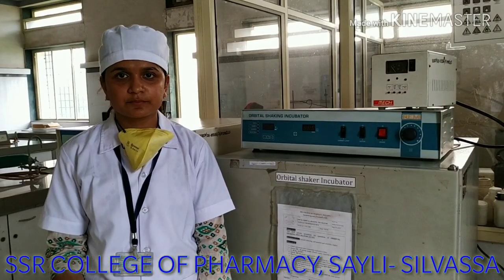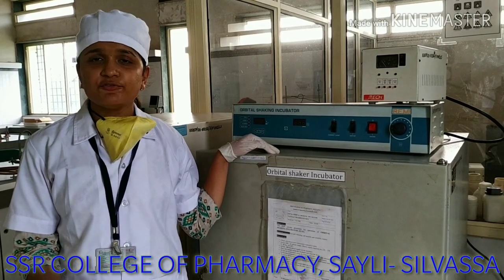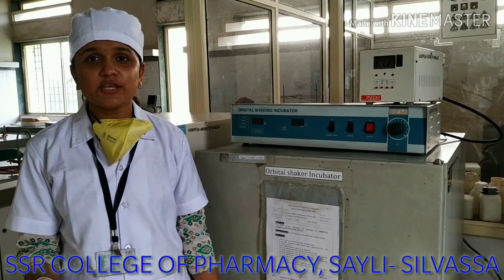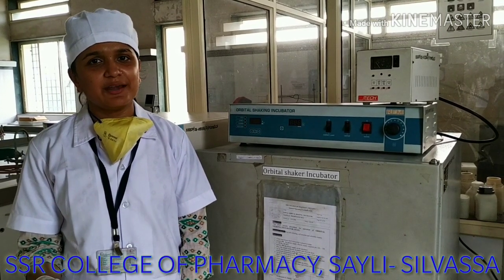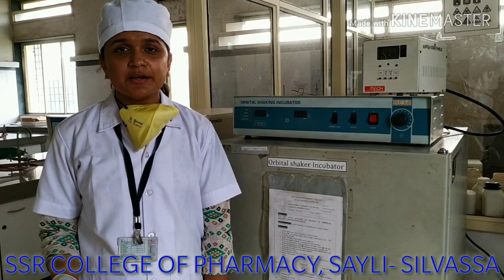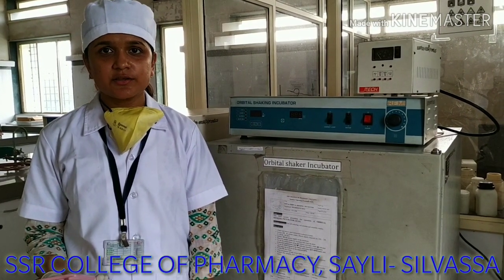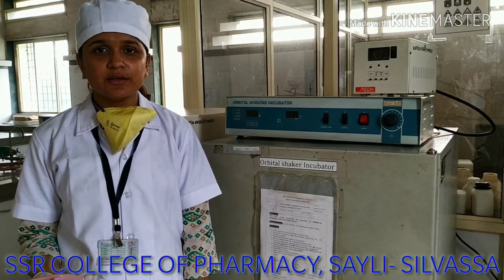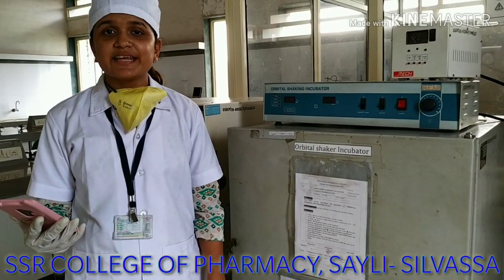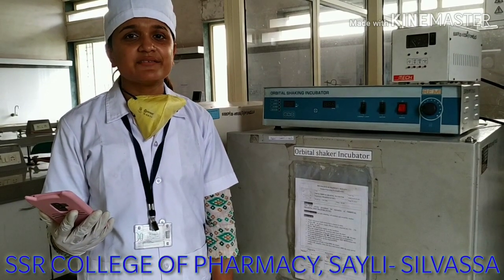Now there are some specifications for this incubator. The first specification is the maximum rotation speed, which is 250 RPM per minute. Second, the temperature range for this instrument is from 5 degrees Celsius to 60 degrees Celsius with plus or minus 1 degree Celsius limits. The external dimensions of this instrument are: width 70 cm,